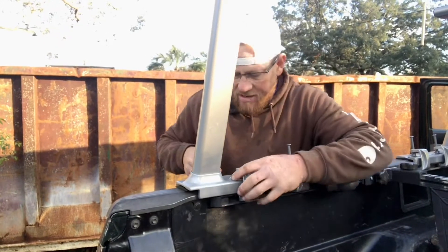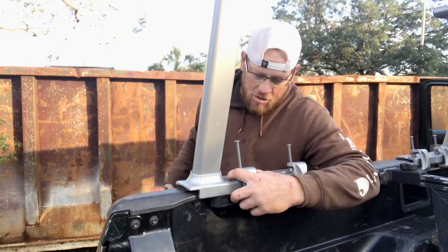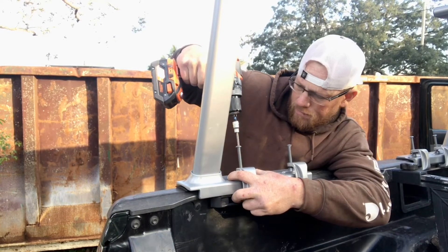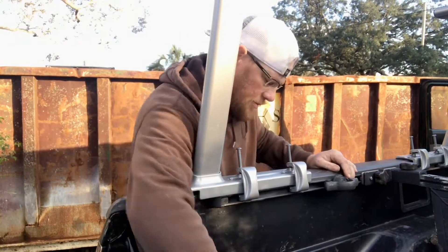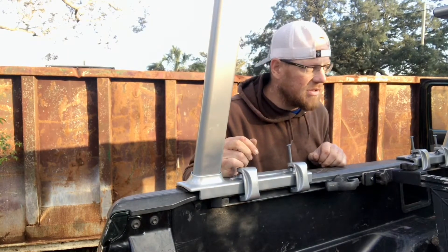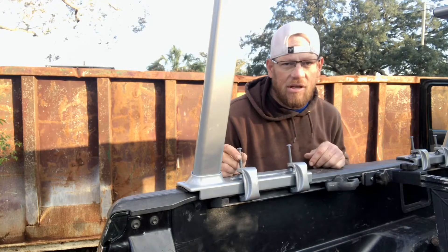Just knock that in like that, line up the hole on the clamp, put the bolt in, and make sure to hold this so that the bolt goes into the clamp part. These bolts are going to stick up, which is inconvenient, so I'll just get some shorter ones — go to Ace Hardware or something. It's eight bolts — just bring one in and I guarantee they'll have what you need. Ace Hardware is nationwide.